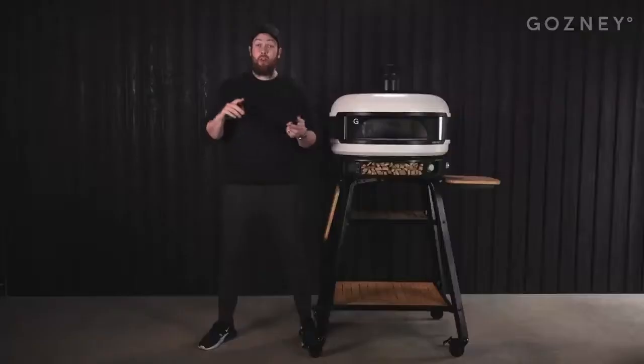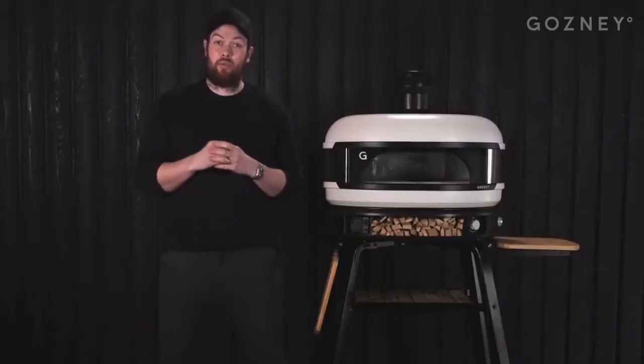Cleaning is so simple — no ash in your eyes. Simply sweep the embers to one side and empty in one go. With the removal of the smart air regulator, the dock doubles up as an accessory port, meaning we've got loads of cool features coming in the future, making the dome even more versatile. I can't wait for you to use The Dome. It's going to change the way you cook outdoors.